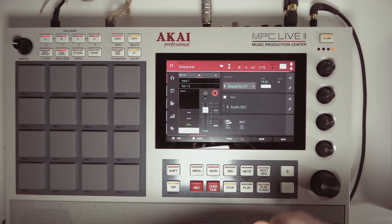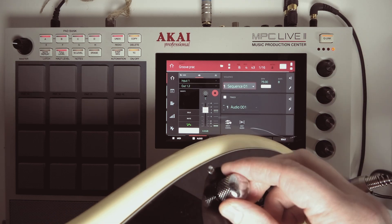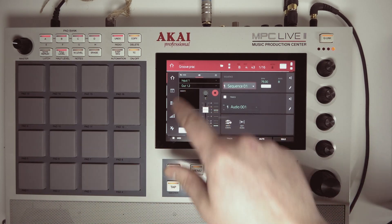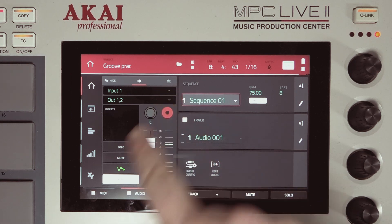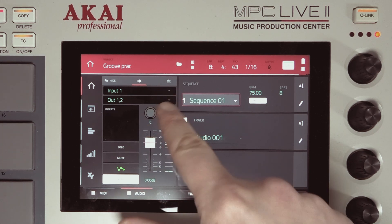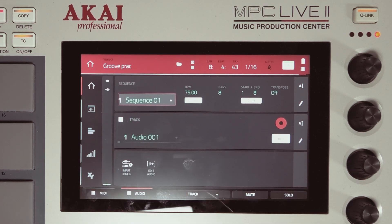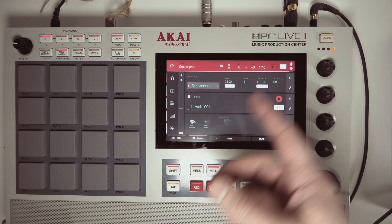Turn it really loud and of course also turn it way up on the bass. That's it for the setup. Now just make sure that the track is red — if it's not, you have to press the arm button here, and you can also do that over here.